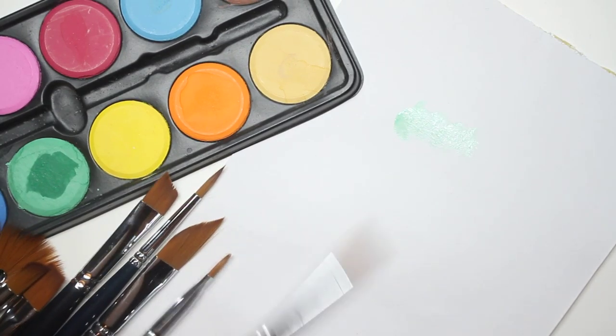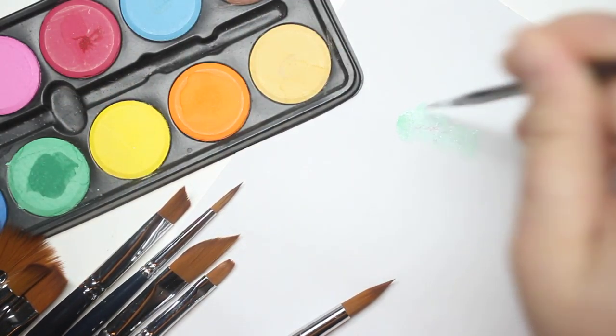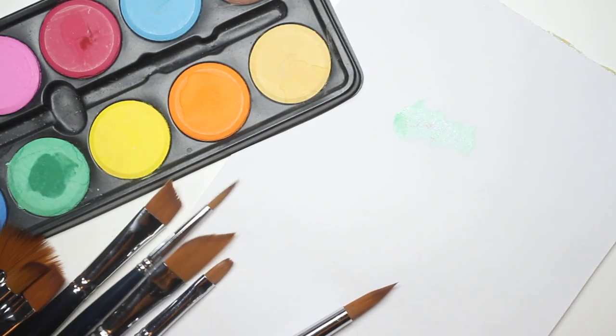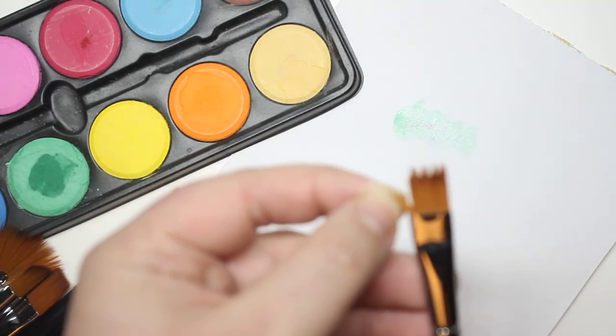If you want to add some details, you put the thinner brush and just feel free to add some detail. Truthfully, I usually use acrylics, not watercolor, but these can be used with everything. I decided to try something new.